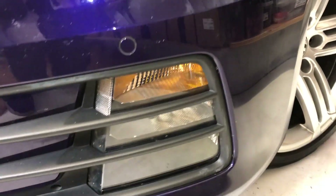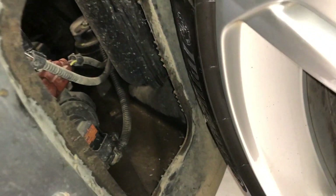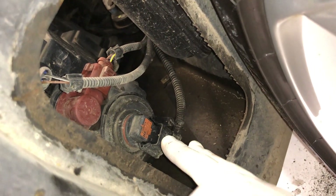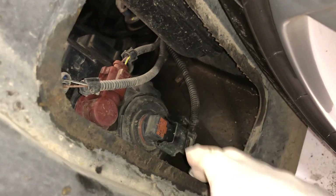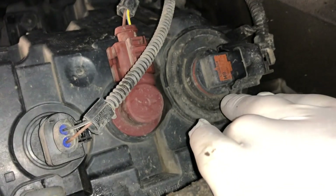Now for the three remaining bulbs you'll need to be in the wheel arch. You've got this plastic cover here. And there we have the fog light at the bottom, the daytime running light and the indicator at the top.